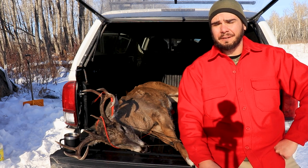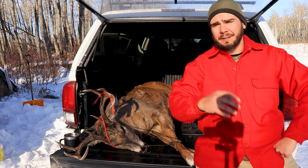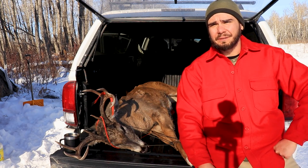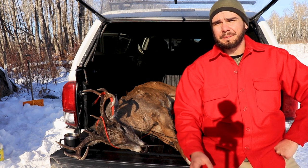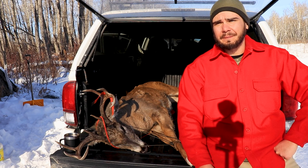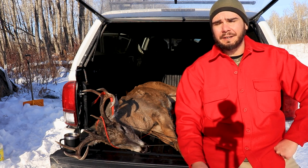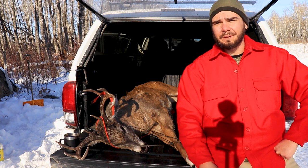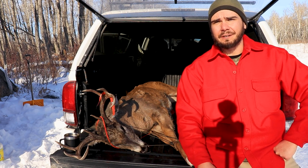Hi, welcome to deer camp. I was fortunate enough to harvest a buck yesterday and that's given me some extra time to hang out around camp, enjoy the beautiful weather, stoke the wood stove, and make videos like right now. This has been a video I've been wanting to do for a long time — a review of my Marmot CWM negative 40 degree down sleeping bag. I love this sleeping bag and I want to tell you why, so stick around.